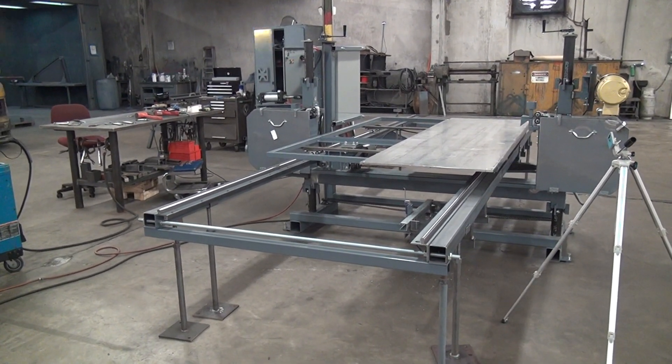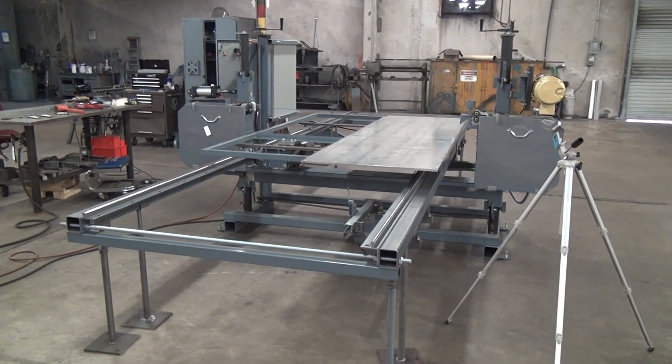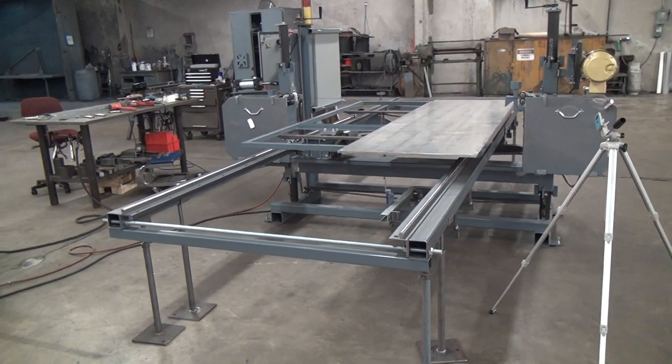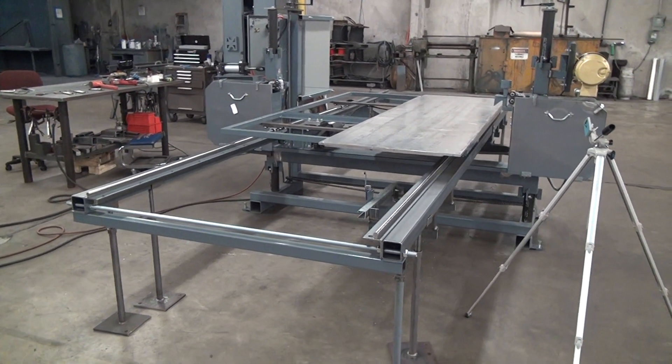This is a brief walkthrough on one of the available features on Forrest band saws regarding a table drive system. Our larger saws, both vertical and horizontal, have available as an option a variable speed powered table drive system.